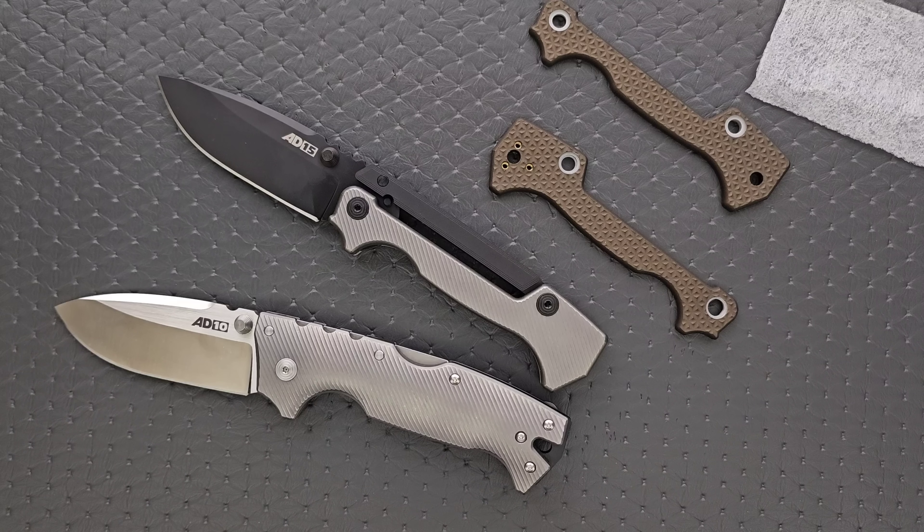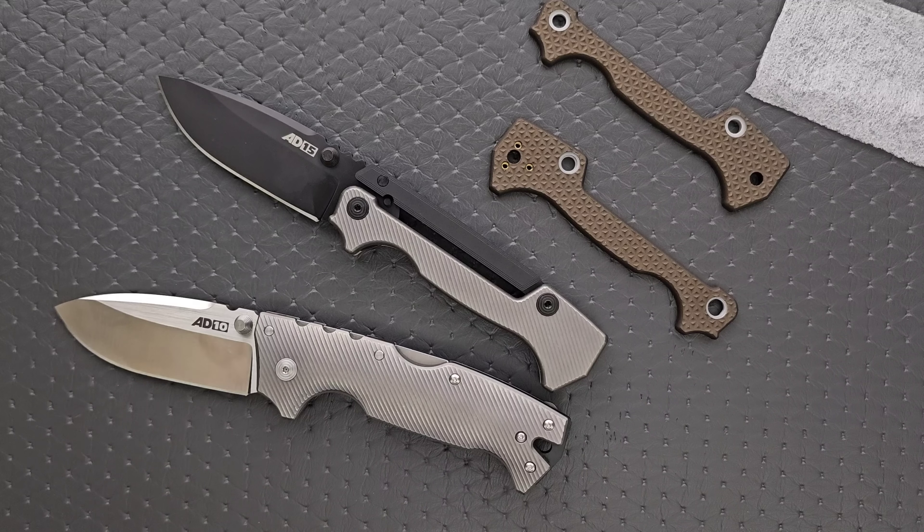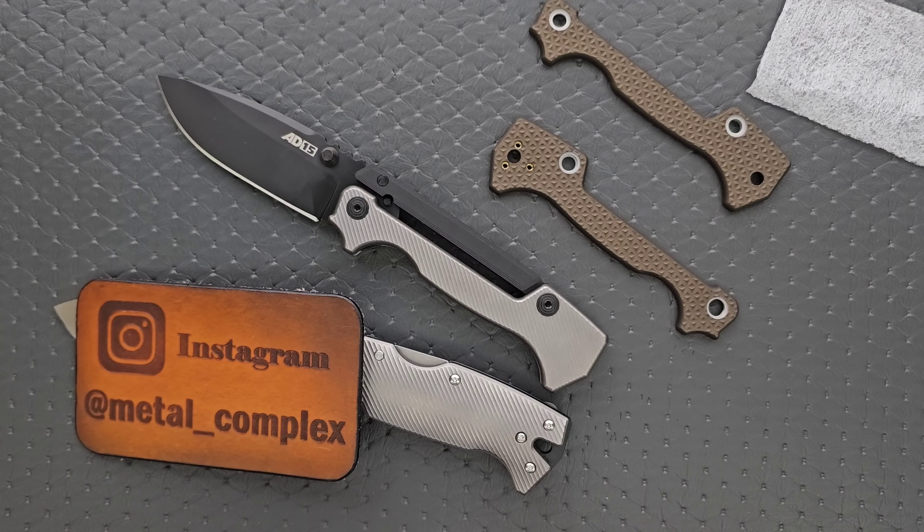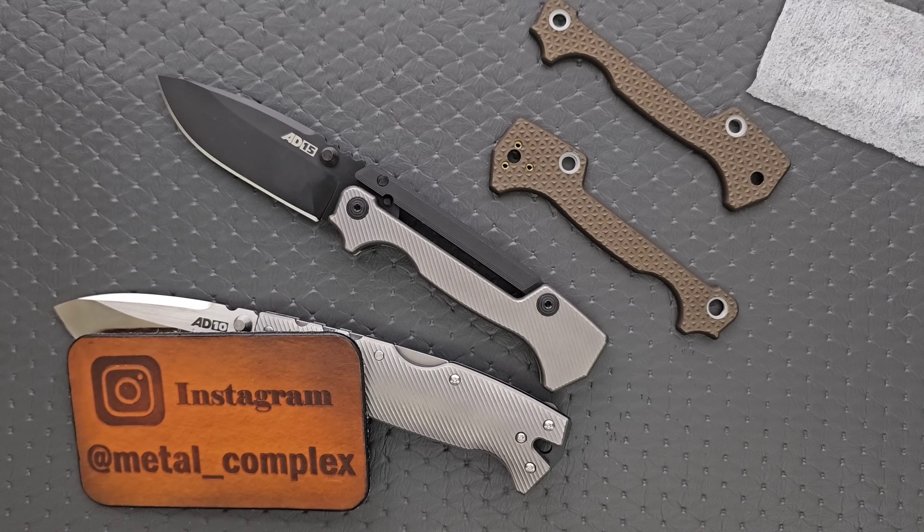If something you want is not available yet, it is absolutely worth the wait. And you don't have to go with titanium either — they do aluminum and it costs a lot less. Definitely worth checking out. Thank you so much to Original Goat for sending this stuff in for me to take a look at and share with everybody. Please make sure to follow me on Instagram at Metal underscore Complex. If you enjoyed this video, leave a like. I have lots of videos of knives that are either expensive or inexpensive. Click on that Metal Complex logo and subscribe because there's definitely more coming. Thanks again for watching everybody, and have a great day.